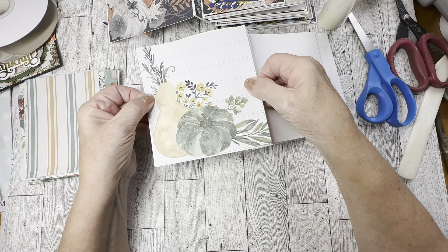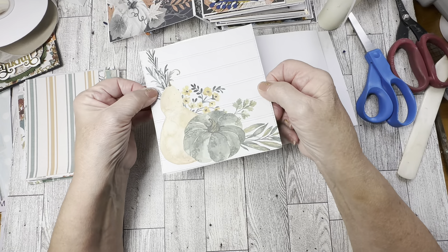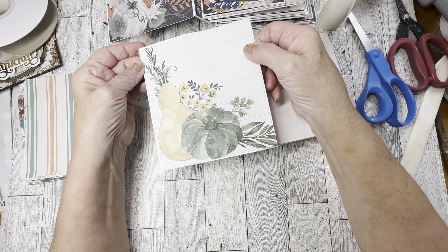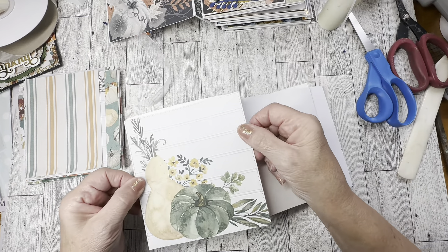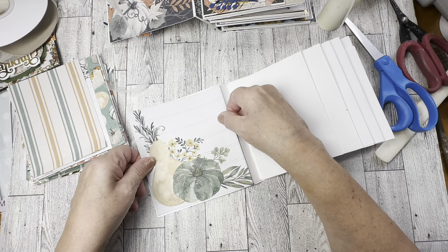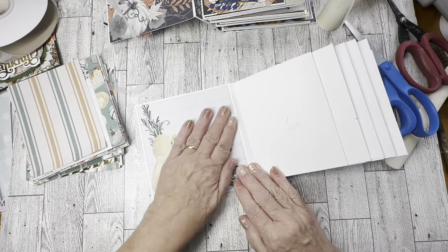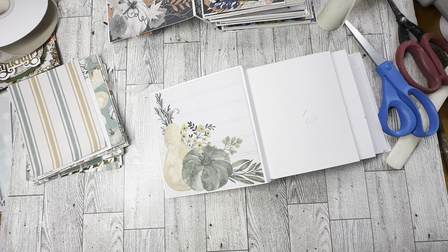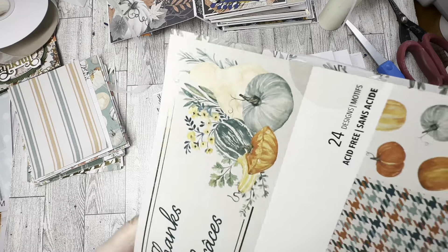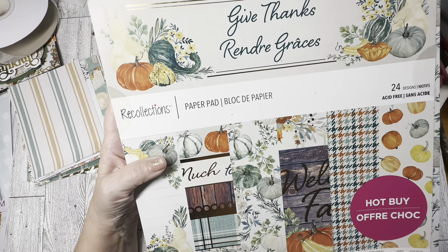We're going to put this piece right here, and we've got to get that glue flowing. I don't put the cover on right now because I want to be able to get into my album — the flowers would prevent me from doing what I need to do to get everything to stick. I'll show you the paper I used: it's an older Recollections paper set from Michael's called 'Give Thanks.' It's beautiful — really pretty.